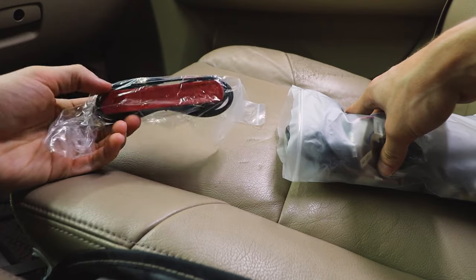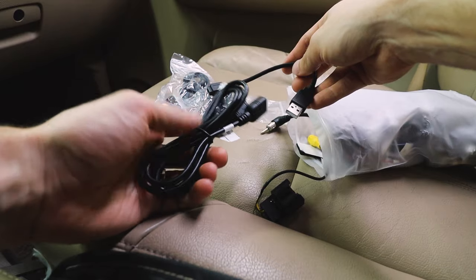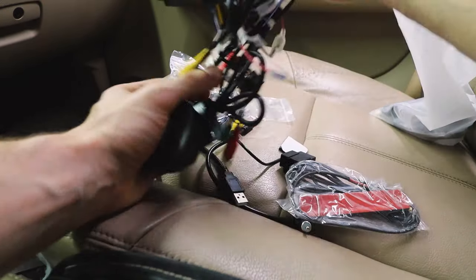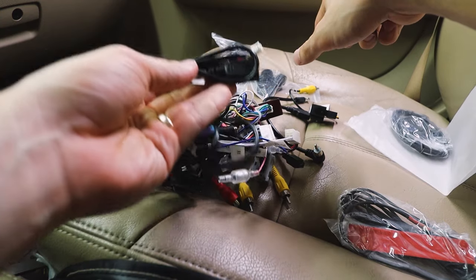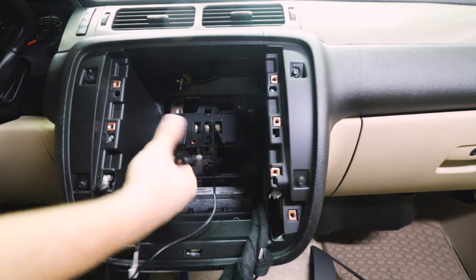I'll try my best to break it down for you. This is a GPS module, microphone, USB, antenna, backup camera, canbus — and the rat's nest, which we will be starting with. This is a GPS and another USB.